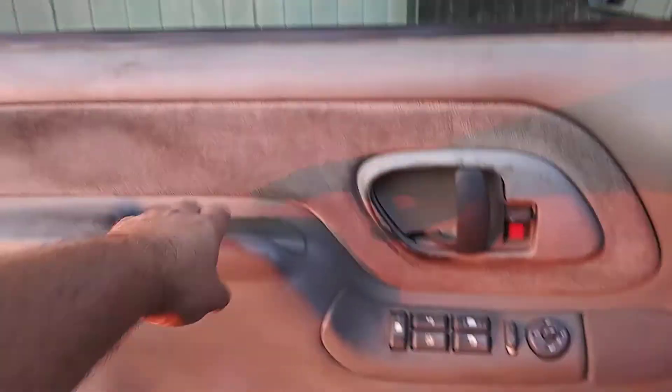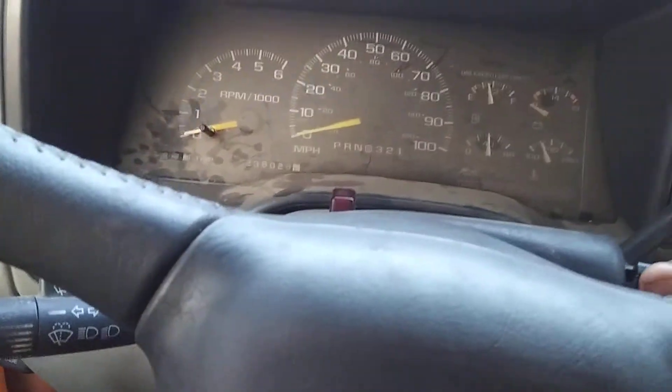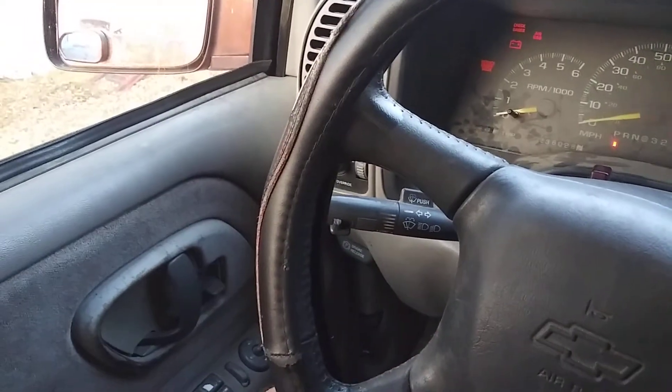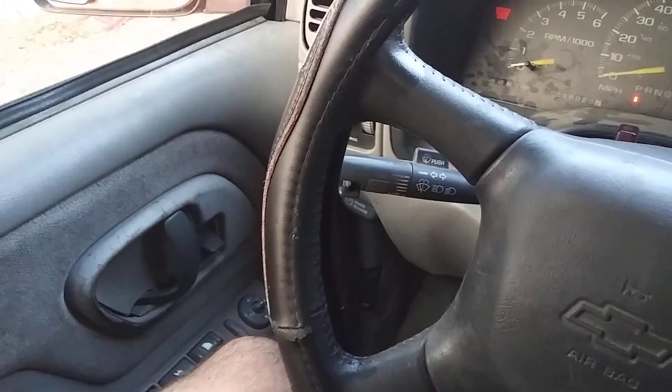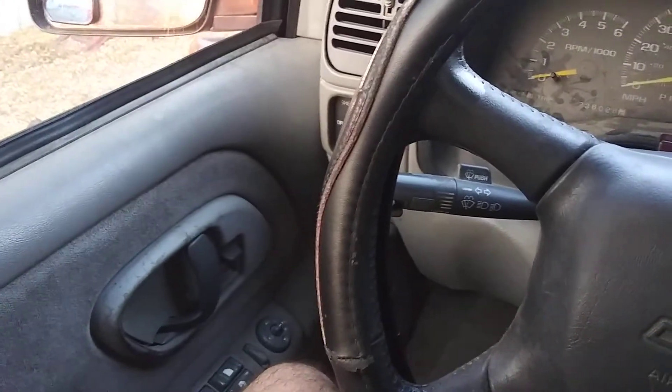Just like that. When you have your door open and you close it, you stick your key into your ignition switch and turn your ignition on — it locks the doors. Watch this. Ka-chow. Now, when you switch off the ignition, it unlocks the doors.